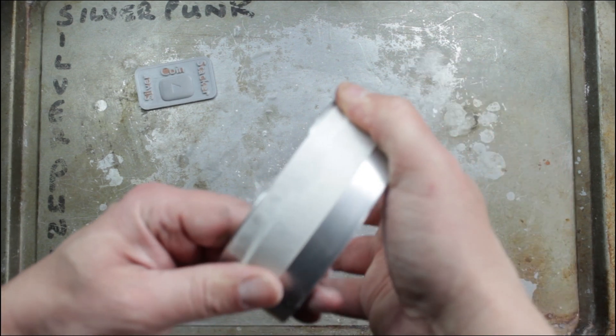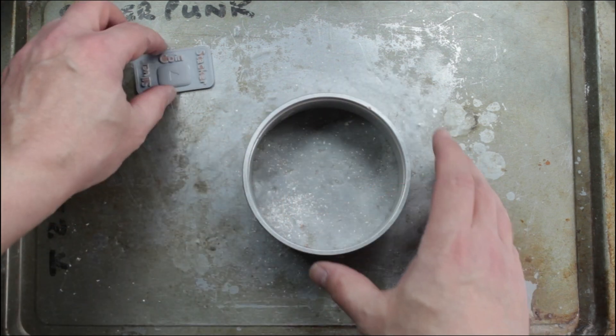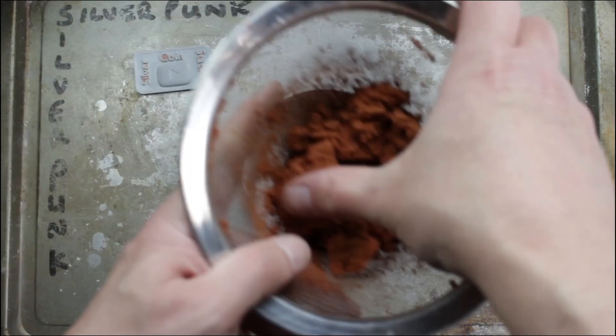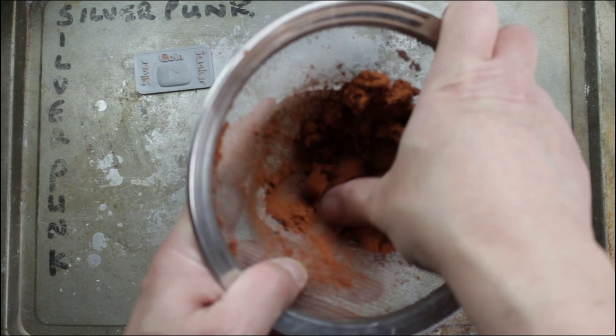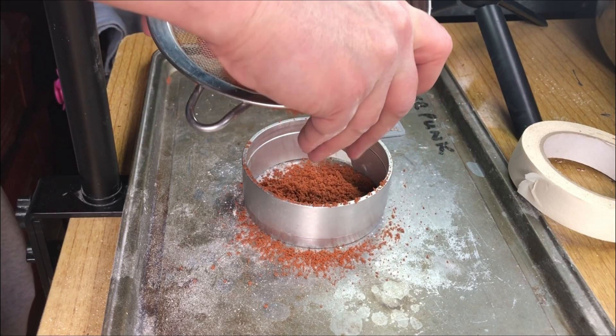I'm just putting tape over the hole here — obviously that's where I pull through — just so the sand doesn't squidge out the hole when I push it down. I'm just sieving some in to get some fine stuff in at the bottom, and then we'll lamp it all in and make the impression.